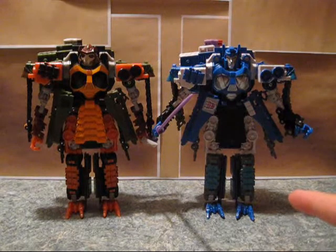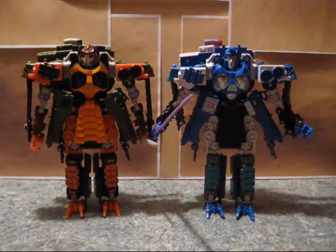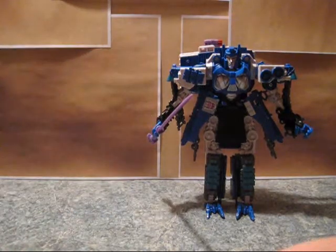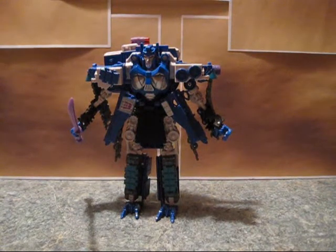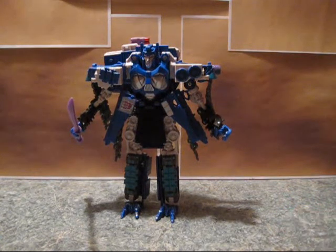Love this guy. Worth every penny. Recommend getting. This guy is pretty awesome too, although I have an issue with his knee popping off all the time, but that's for a different review. That concludes my video review of Transformers BotCon 2012 Gigatron, a.k.a. Overlord. Hope you enjoyed, and thanks for watching.